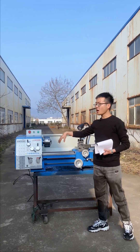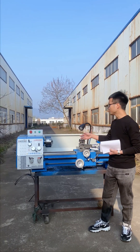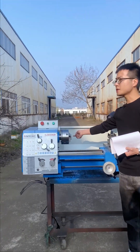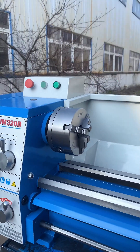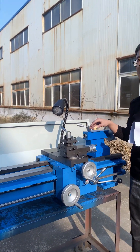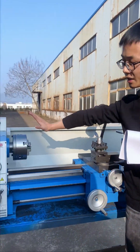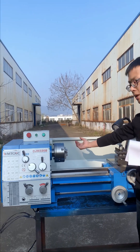The main parameters of this lathe: the spindle bore diameter is 38 mm, the center distance is 750 mm, and the maximum swing over bed is 320 mm.